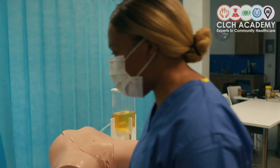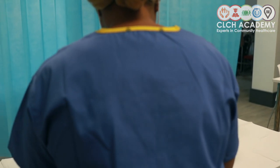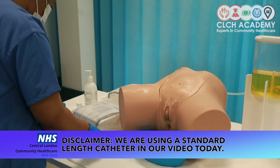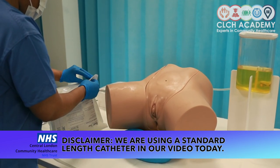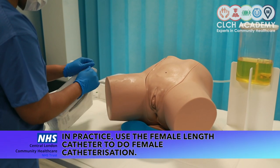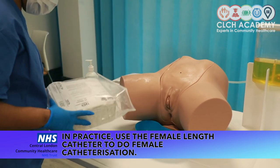If you have access to soap and water, you would use that — in this case I'm going to use hand gel and decontaminate my hands as appropriate. My kit is ready, I've consented my patient and she's happy to have the procedure done. In terms of opening my equipment, the Bard tray has a clearly labelled arrow so you can just pull away and open your equipment.